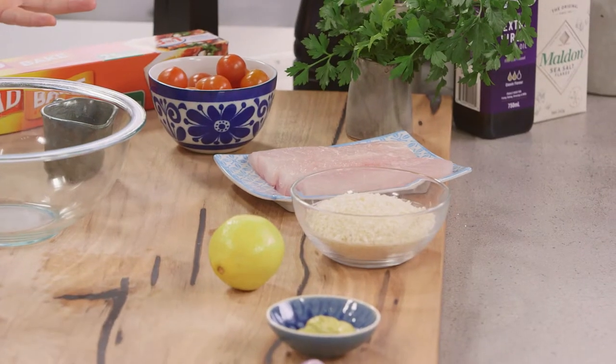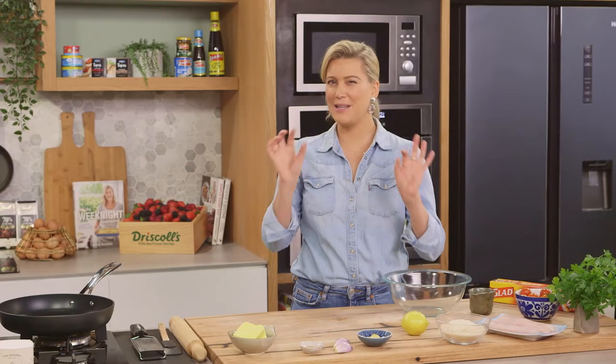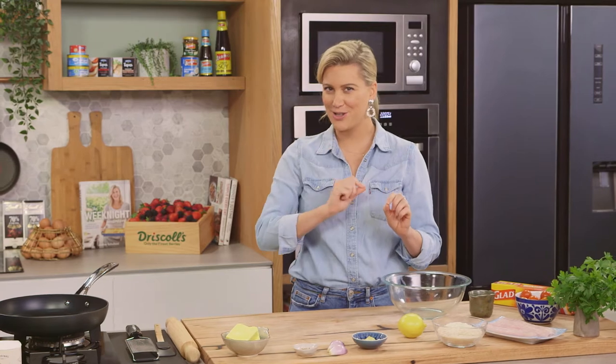Butter-crusted Red Emperor is a fabulous way of preparing fish, made famous by one of my favorite chefs, Neil Perry. I don't know his exact recipe but I'm going to try to replicate it for you today.